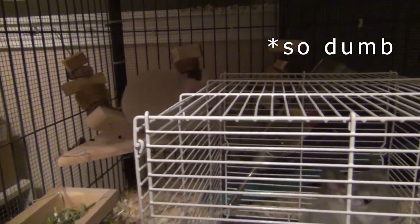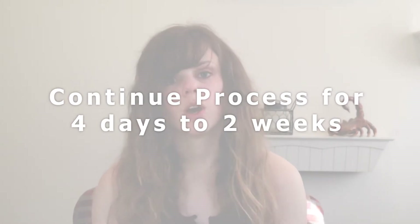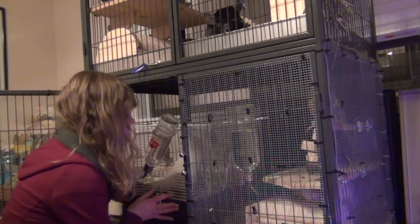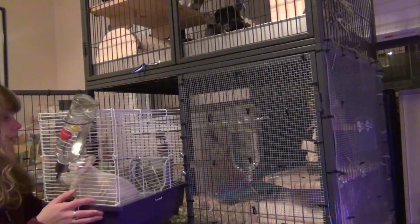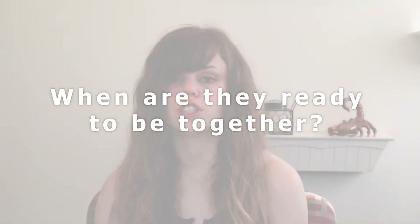This process can take anywhere between four days and two weeks, with two weeks being the safest option. However, you must keep them together for the entire process — if you start the cage within a cage method and then separate them and repeat that process it will take a lot longer, because as I said earlier, every time you separate them it resets the bonding process.